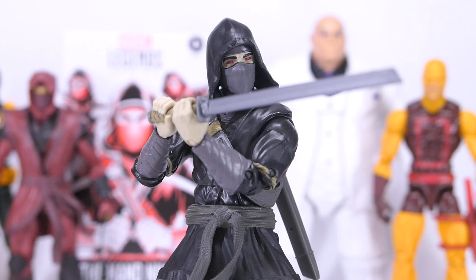Hasbro should have instead stuck to the original red. This figure has the same strengths and shortcomings as the original figure — you get great arm movements but quite limited hip range, and that's not helped by the gummy hip joints. The red piercing eyes are the best part of this figure. So if you've decided to swap your Hand Army into black or just want a generic black ninja, this figure is not a bad choice. But if you really need your Hand Army to be red, then you can skip on this one.